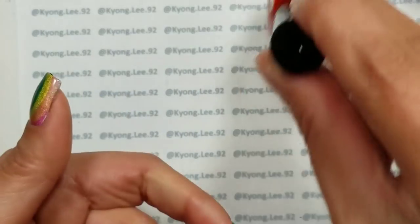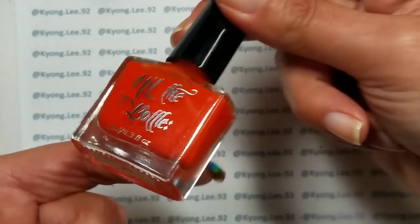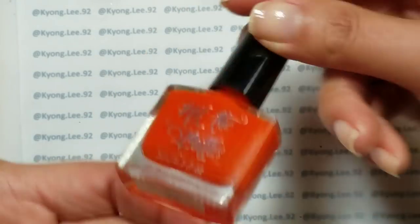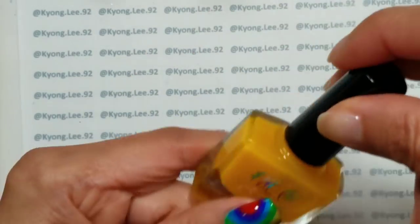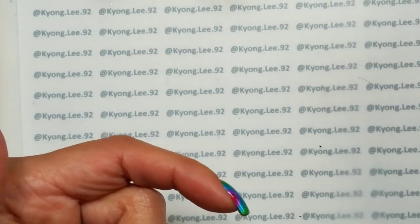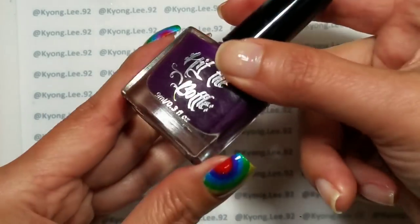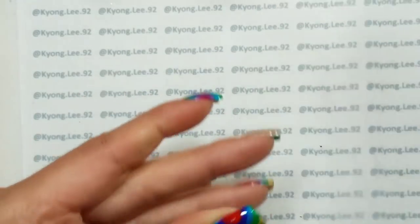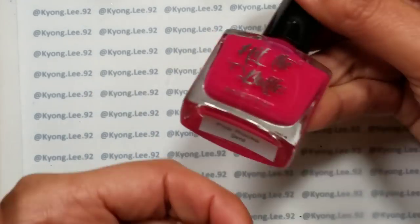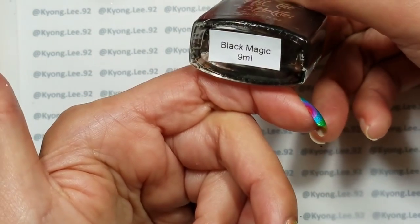It comes in eight colors: red which is called Fireball, orange which is called Screwdriver, yellow which is called Bumblebee, green which is called Shamrocked, blue which is called Blue Kamikaze, and purple which is called Purple Hooter. It also comes in a pink called Pop Rocks, which I'm not using for this water marble but wanted to show you, and a black called Black Magic.